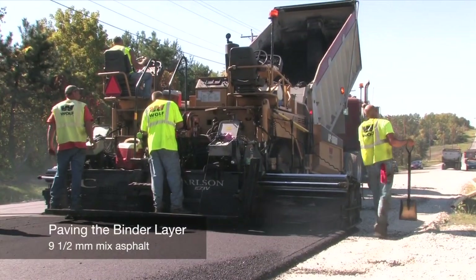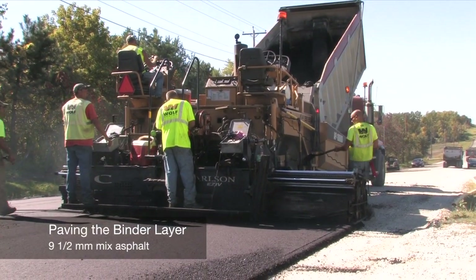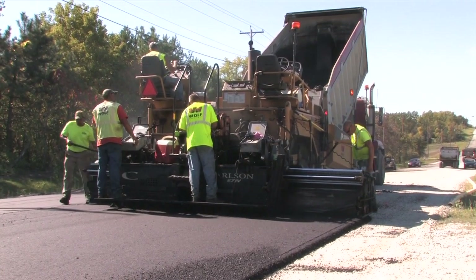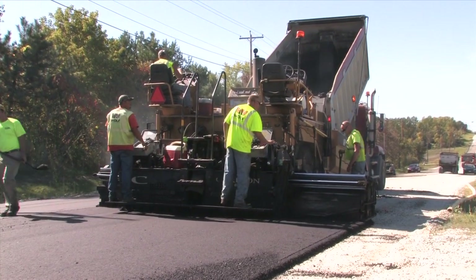On top of the traffic bond is an asphalt binder, or first layer, of super-paved spec nine-and-a-half millimeter mix. The finished asphalt paved surface is 34 feet wide.